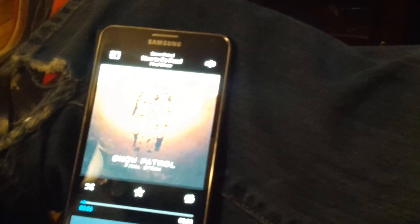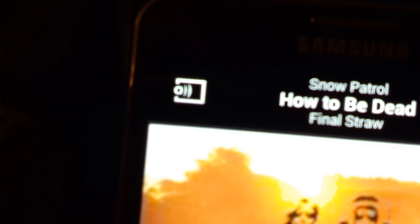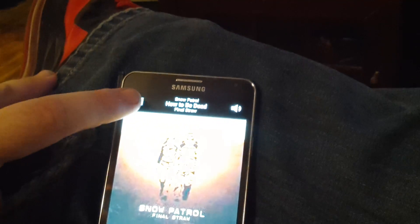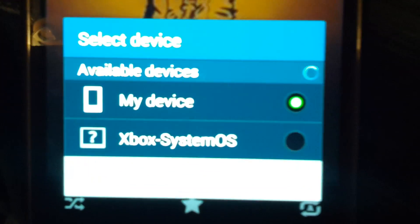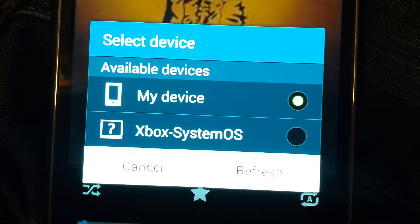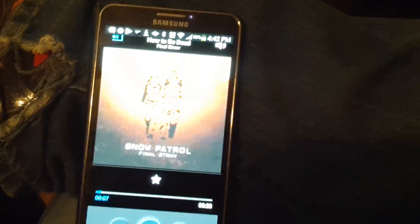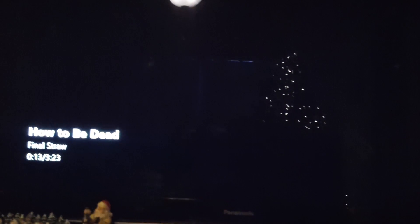It's very simple. You go right here, select AllShare — just touch that at the top left — and a window will pop up. It's gonna say 'My Device' and 'Xbox System OS.' All you have to do is select Xbox System OS, and it'll load right up and start wirelessly playing over DLNA on your Xbox.